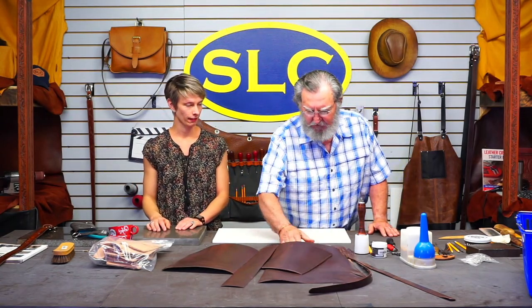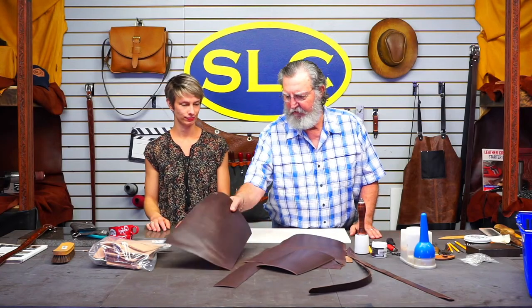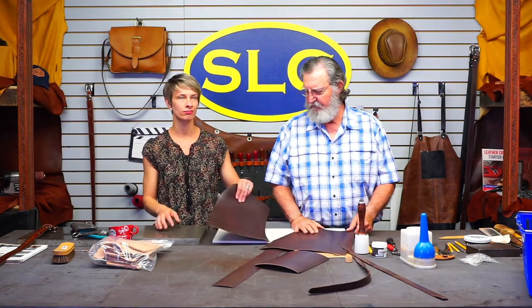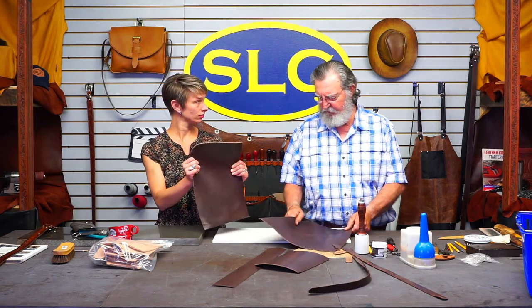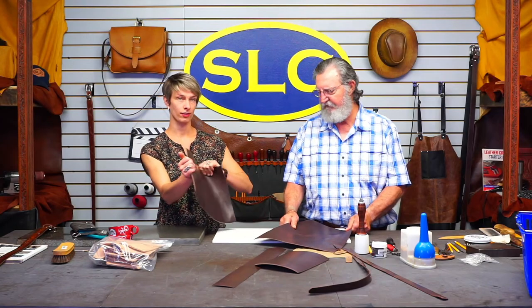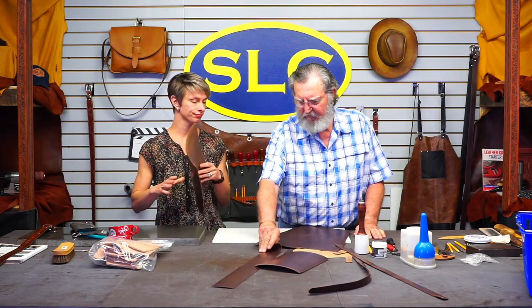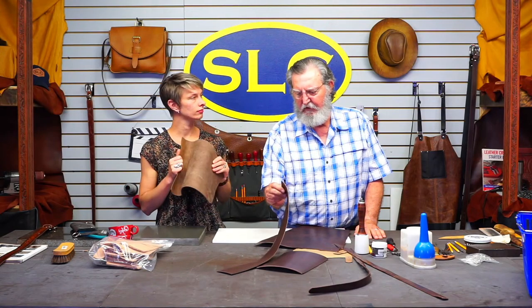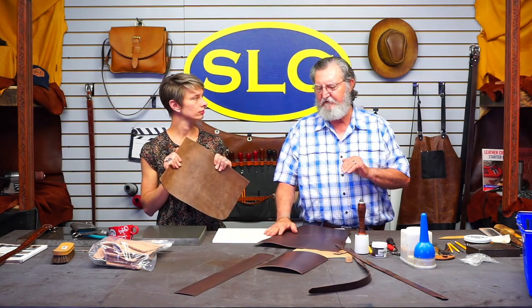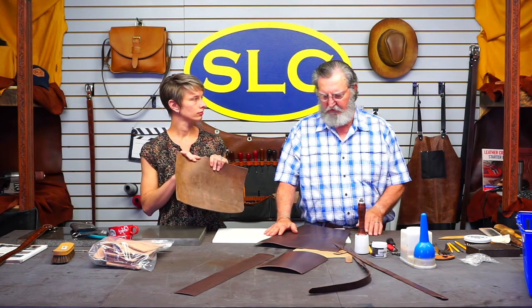What do we got here? I've got just some odd lot leather we had out front. Just a nice brown. This is pretty heavy — probably seven to eight ounce. So a pretty stout piece of leather. For the gusset, I split it down a little bit, but you wouldn't have to. I just did it to make it simpler to do on camera.